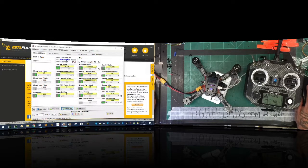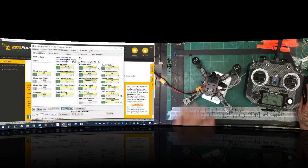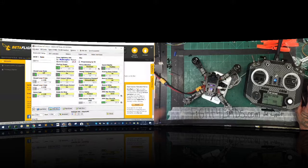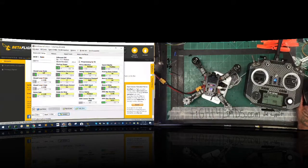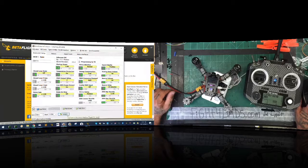Now we've flashed everything. One thing we want to do is make sure to put a check mark here. I'll put it back and then tell it to write - write to all of them the same way. Click OK. Now our firmware is done and we need to go back and calibrate. Click disconnect. Disconnect the power and turn the power off on your quad - trust me on this. Disconnect your lipo before you go back to Betaflight.